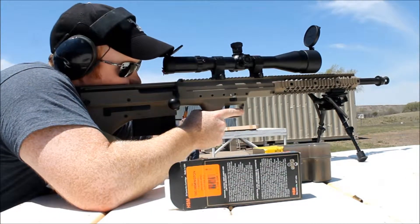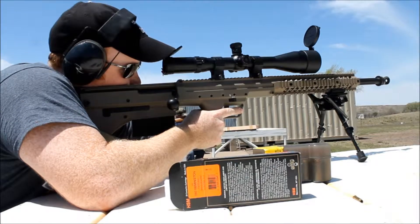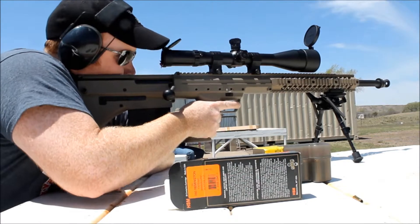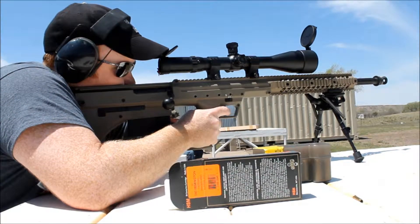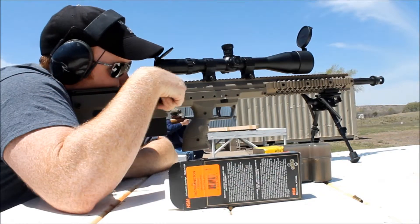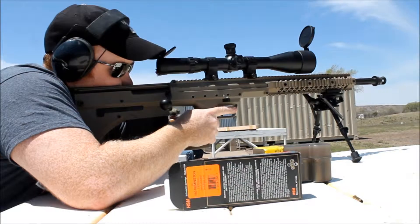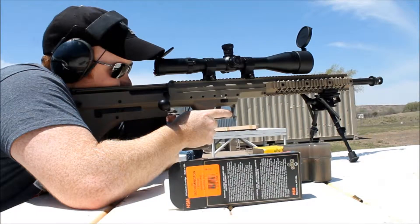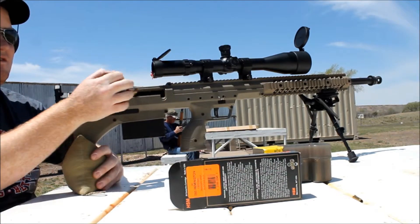I'll take the far left one. Far left? Okay. Down he goes. Next one over. You hit him, there he went. Starts leaning, leaning.